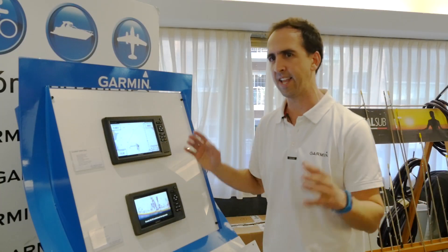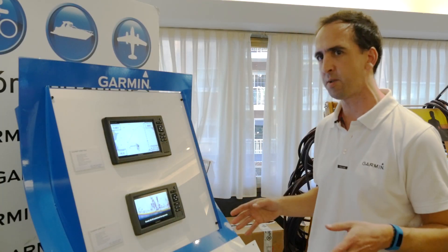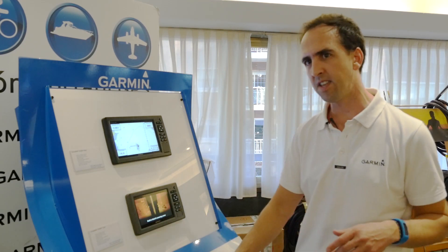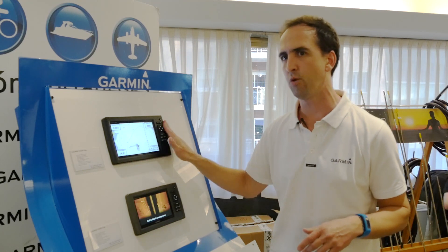Este año presentamos toda la serie completa, la serie Com-Up Shield. Es una serie que está compuesta por cuatro pantallas: 4 pulgadas, 5 pulgadas, 7 pulgadas y 9 pulgadas.